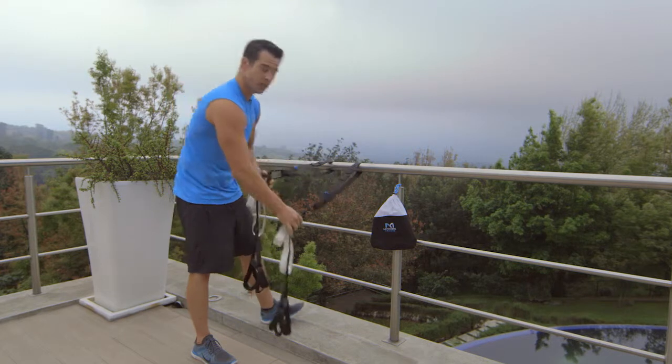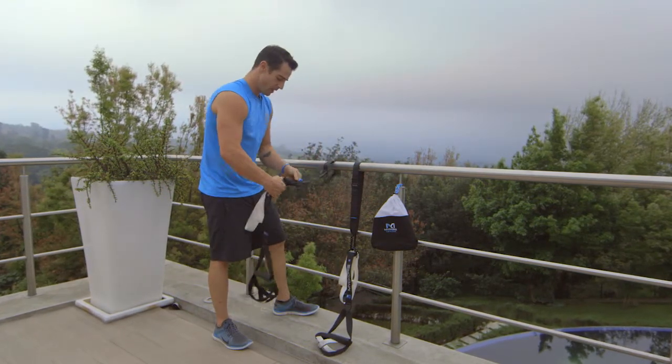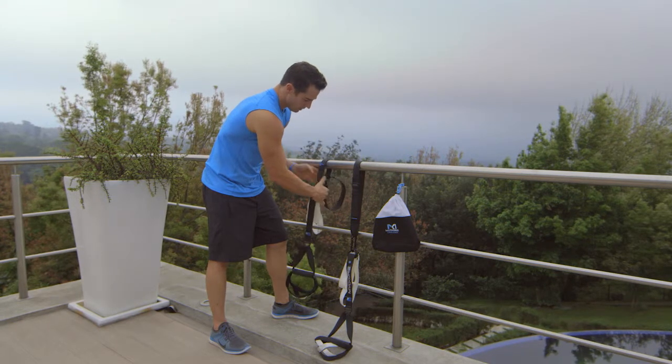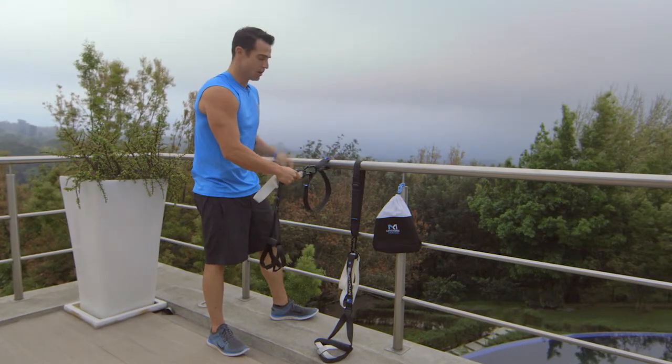This is the full mount — to shorten it to make a tighter grip around a pole like this, I'll push this down and use the metal v-ring. Connect here and I have a much shorter, tighter grip around this pole.